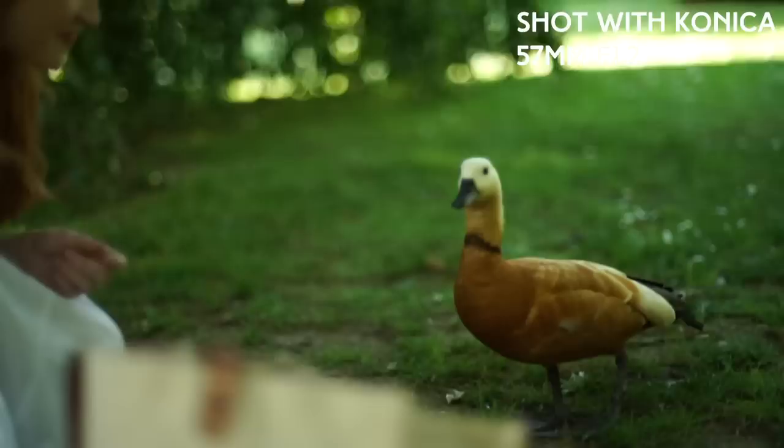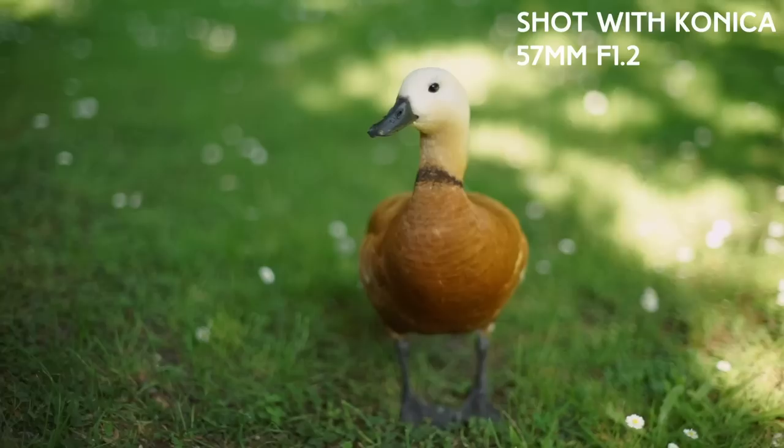This duck is very cute. It's very curious — like, hello! It's like vintage lenses. I do love vintage lenses as well.